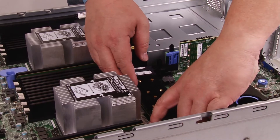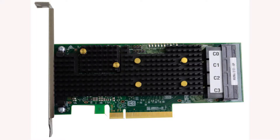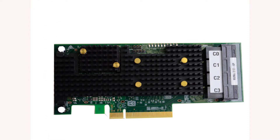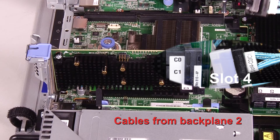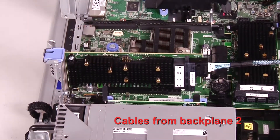Note: if any THINX system 810 4P NVMe switch adapter is installed with a bracket, remove the bracket. Follow the labels on the NVMe cable connectors and connect them to the corresponding ports on the NVMe switch adapters.